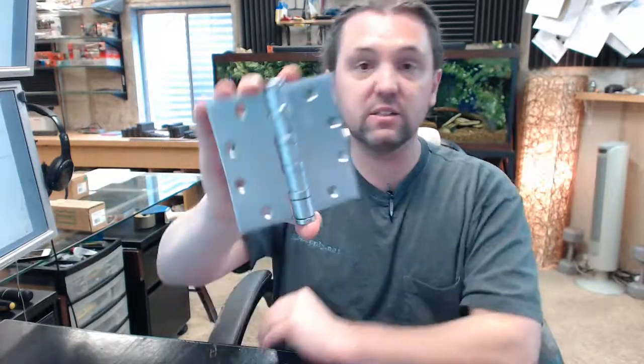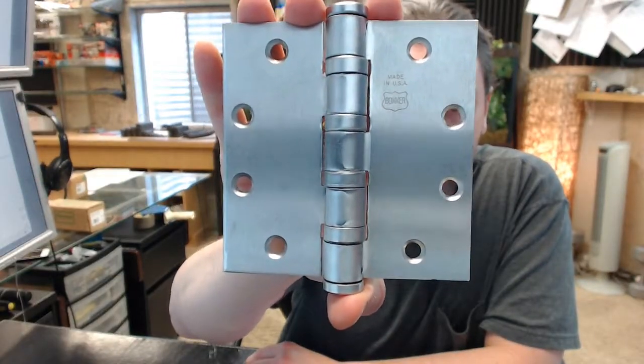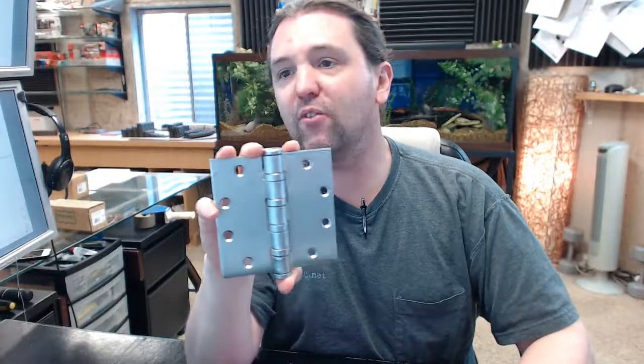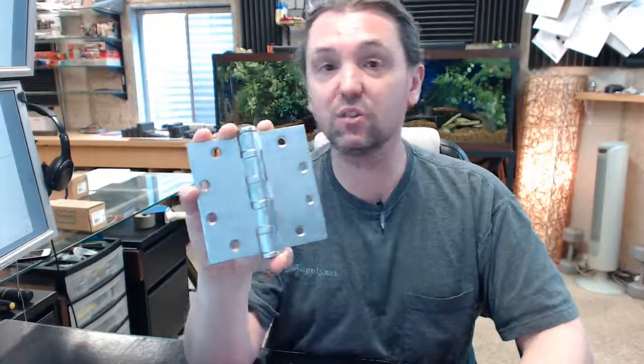The last thing I would like to bring to your attention about this hinge is the Bomber logo, and right above it it says Made in USA — a fact that Bomber is quite proud of, as am I to represent them. If you have any questions on the Bomber BB5064-450 ETW6 in a 652 finish or any other Bomber product, please feel free to reach out to us. Thank you.